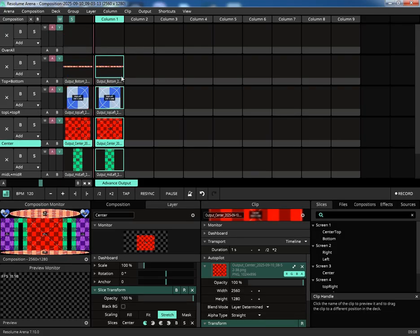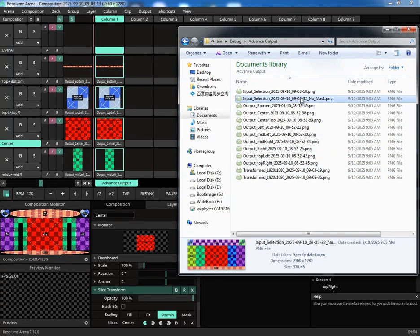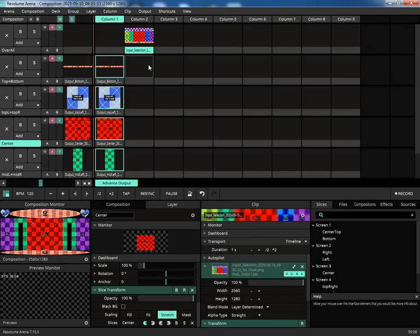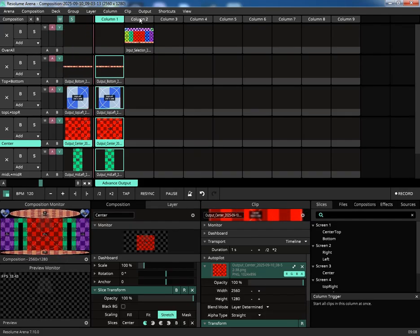And there you have it. As you can see in the composition monitor and the advanced output screen, our complex layout is perfectly displayed. What used to be a long and tedious process of manual calculations and configuration is now a fast, visual, and error-free workflow — all thanks to the Advanced Pixel Grid Mapper.